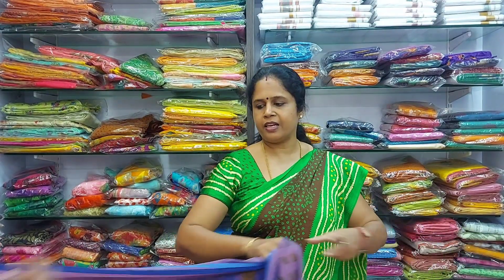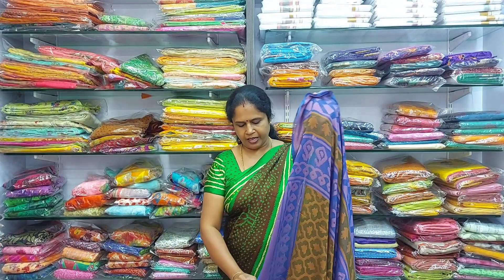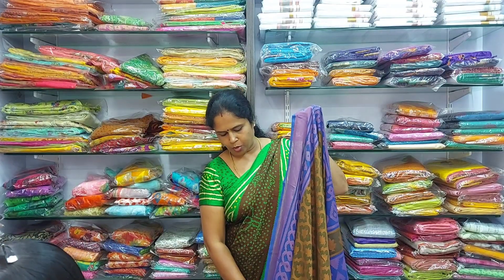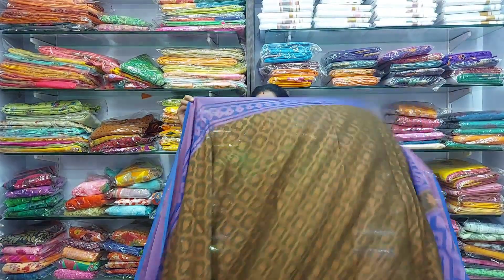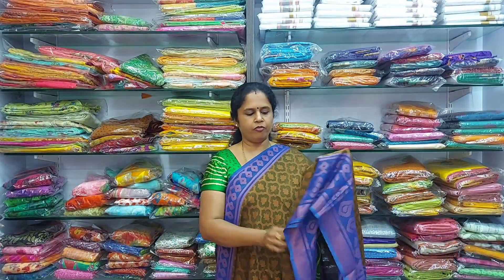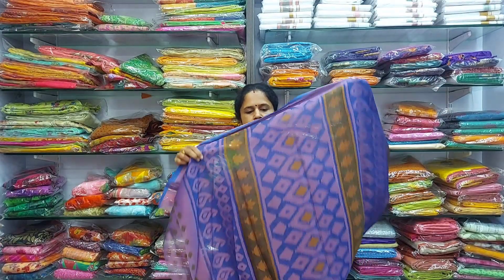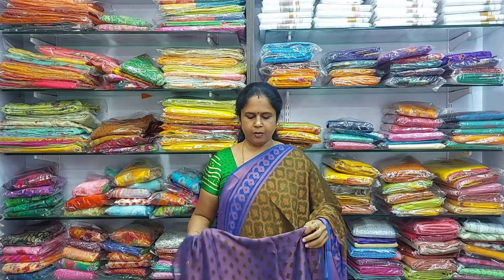The third saree is a mehendi green with a royal ink blue colour border. It's a beautiful colour combination — very very lightweight and soft. This is the border, this is the pallu, and this is the blouse.